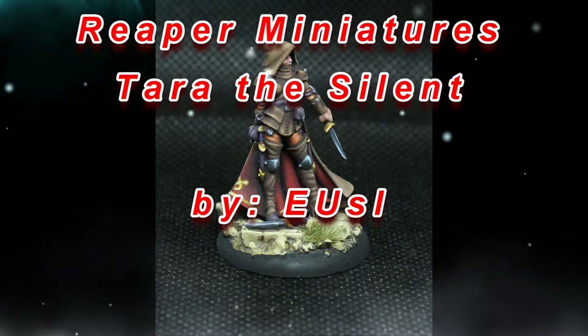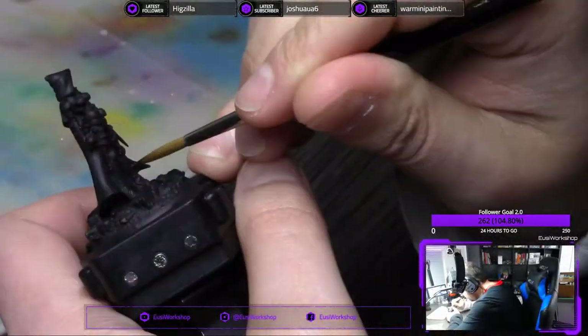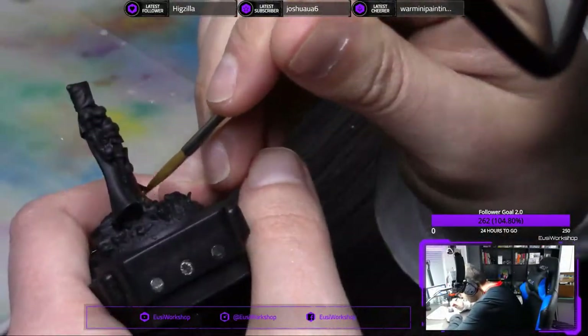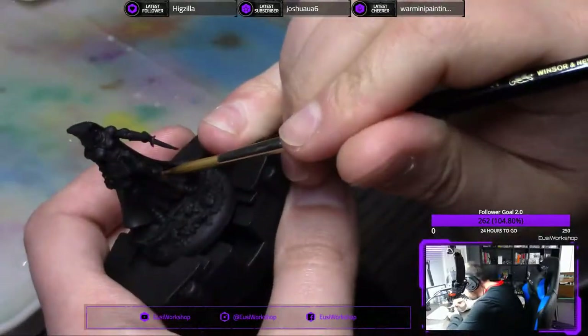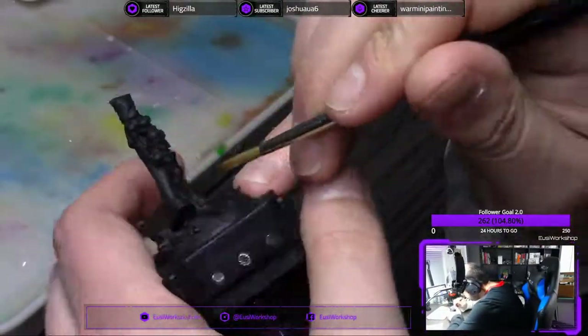Hello and welcome to another video everybody. Today we are painting Reaper Miniatures, Terra the Silent. This is an old stream from about a year and a half ago that I painted this. I edited it down for YouTube. We'll see how it goes, how you guys like it.